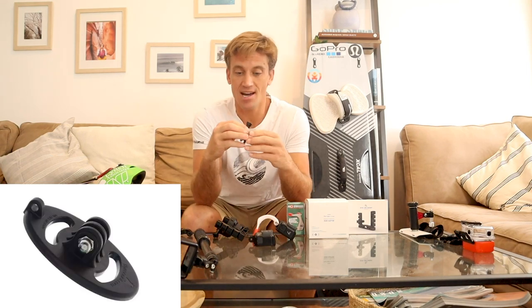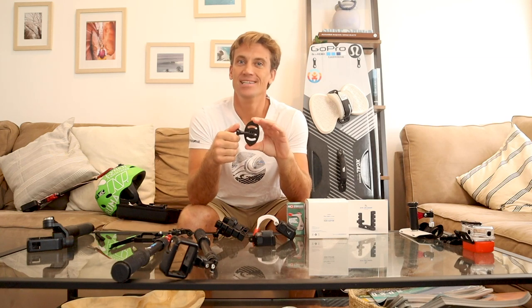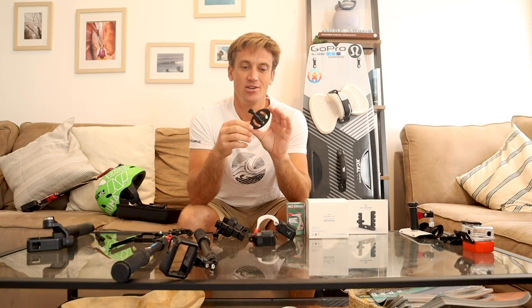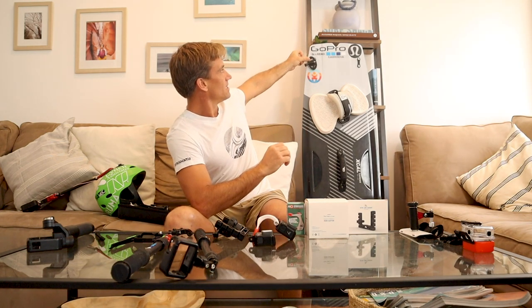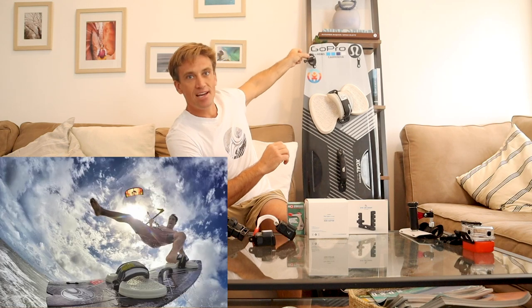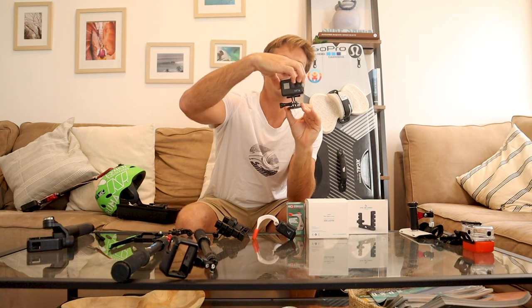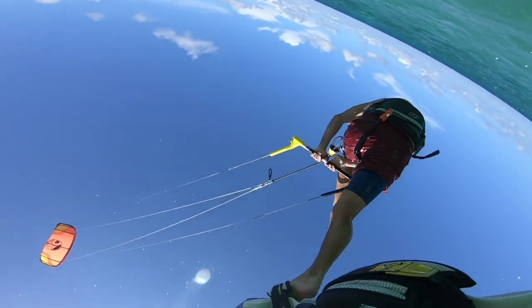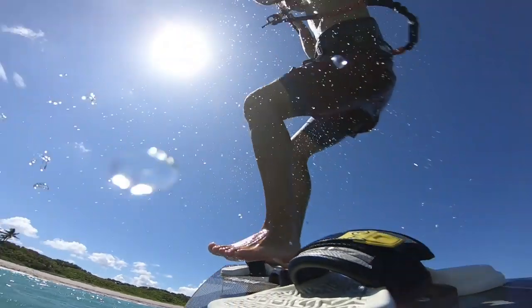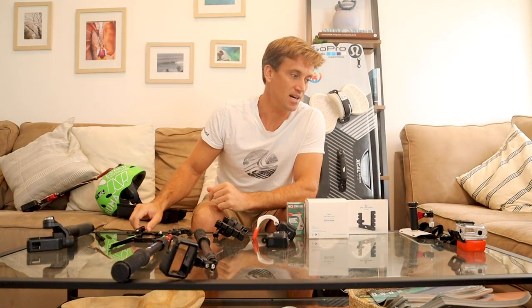The next mount I use a lot is actually this flymount.com — thanks to the guys at kiteboarding.com who gave me this one day. I tried it out and it's super awesome. It goes right onto your fins on your board, mounts just like this, and you can adjust it to your angles to get a board shot. The GoPro attaches right to the top of this. It's a great mount, super simple. It's always wet, so just be careful when you come down hard — make sure you have a floaty so you don't lose it.